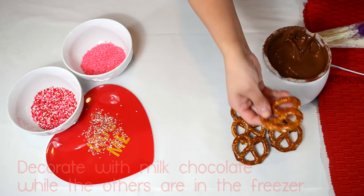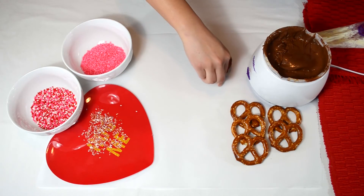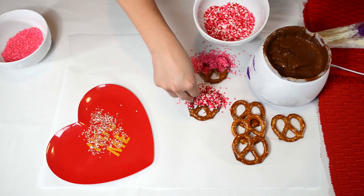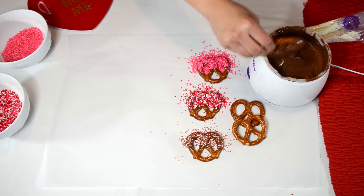Take a pretzel, dip it in the milk chocolate, lay it down on the parchment paper, and add some sprinkles all over the chocolate part.